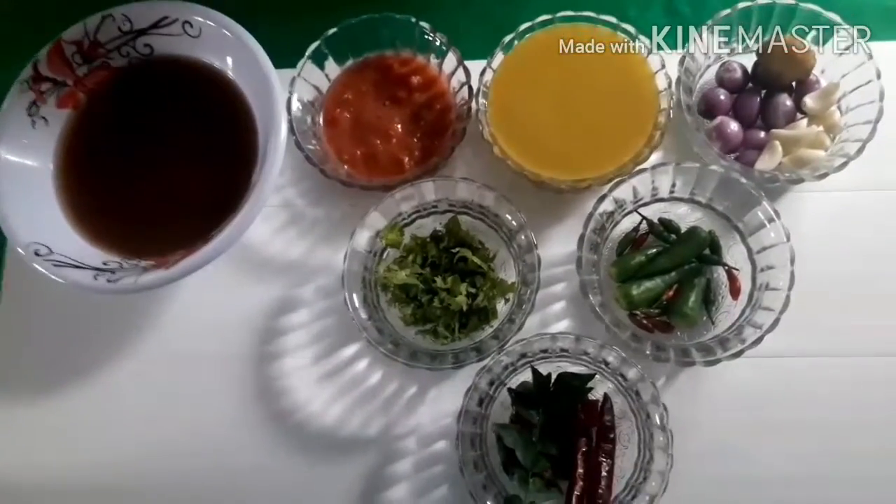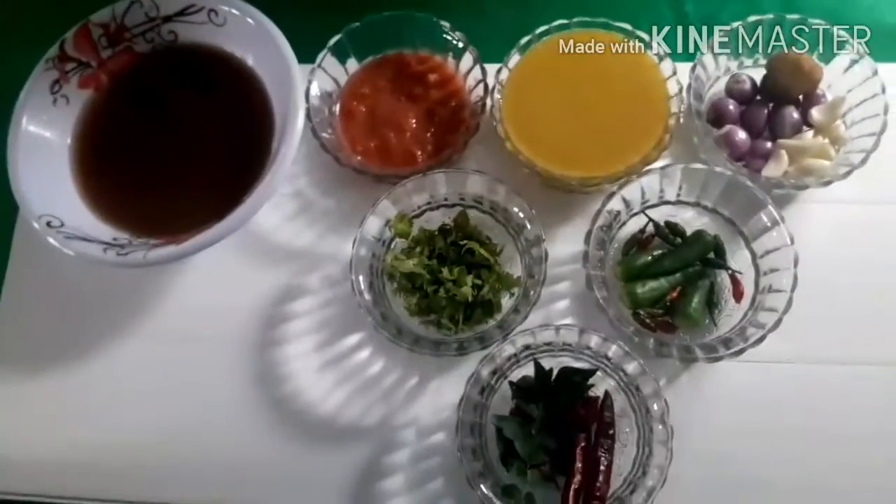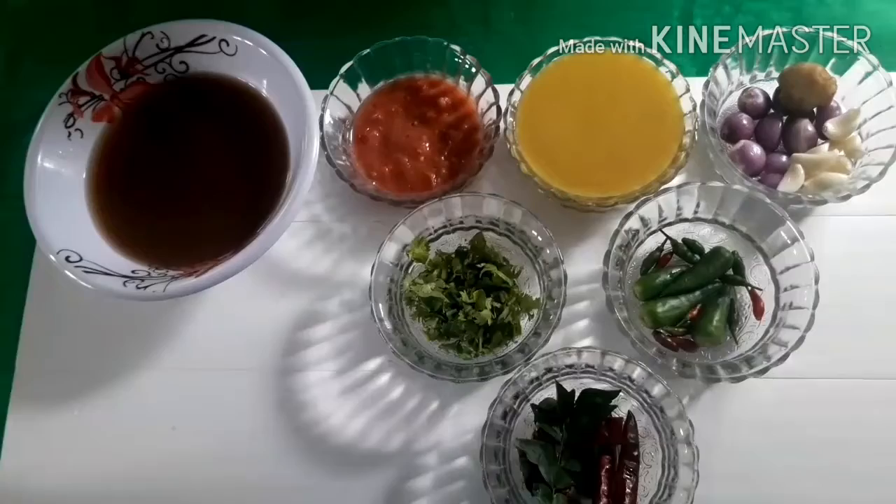Hello friends! I am going to make a recipe for you today.